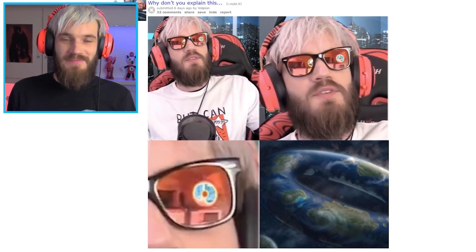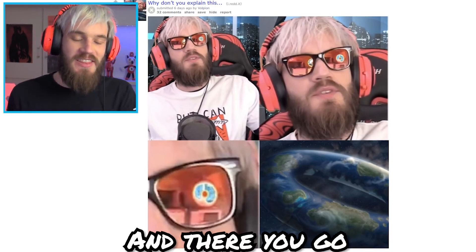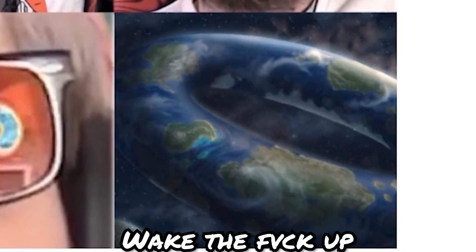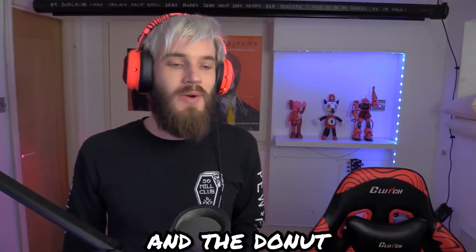So many people asked, like what is that thing in the reflection of the glasses? And there you go — flat earthers need to wake the f*** up. Chris, the earth is a donut, and the donut is in my office.